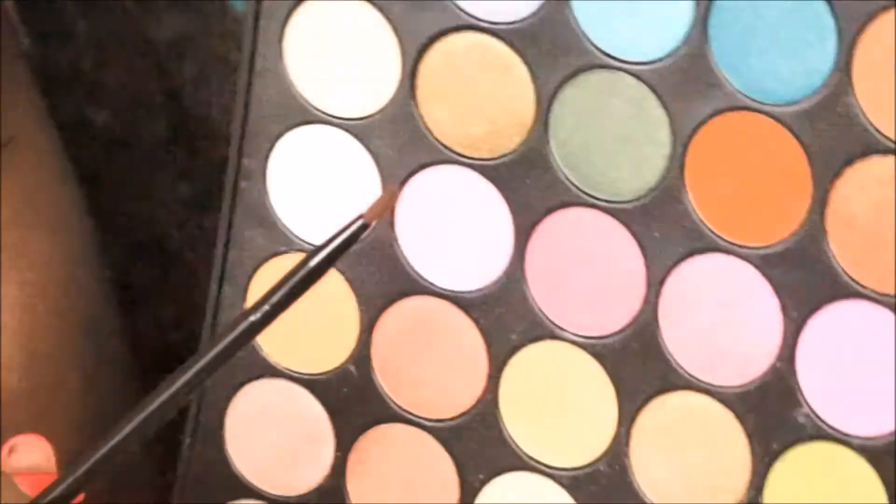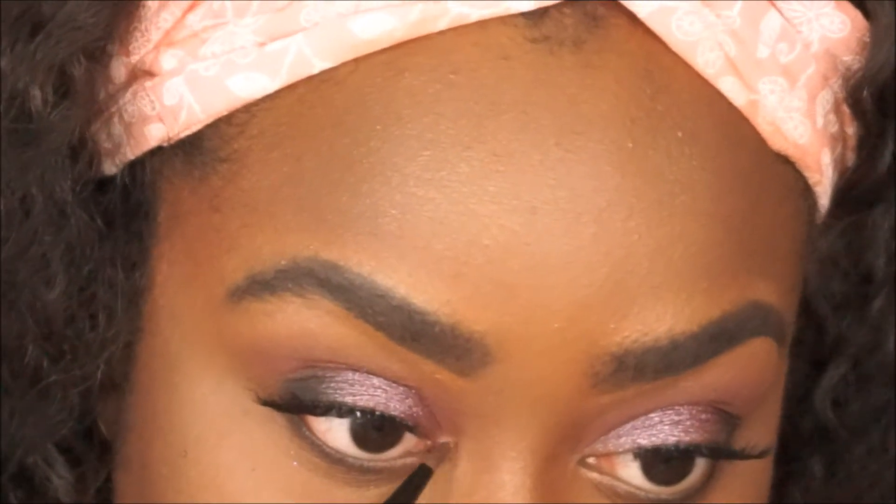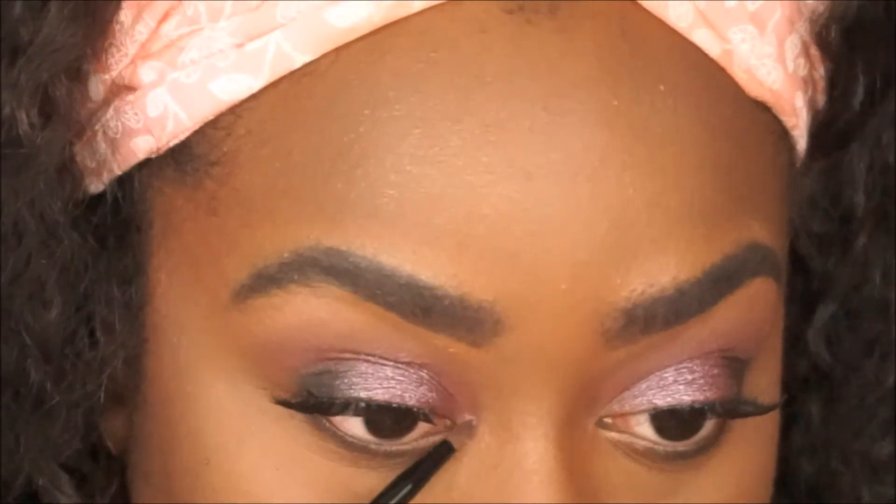Now we're taking this pink shimmer shade and putting that on the inner corner — it's so pretty.